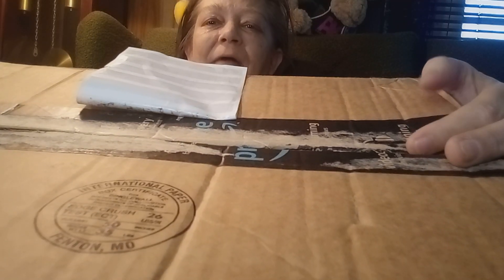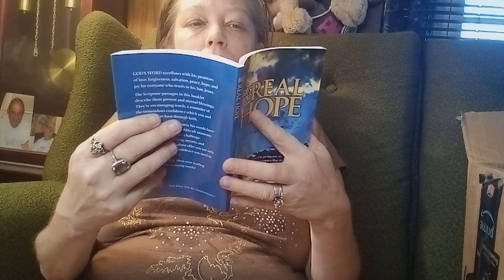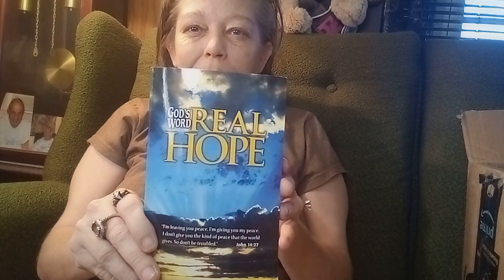Hi everybody, welcome to Dewy's Crochet, aka Julia, and I'm back today with another video because I have happy mail. I haven't looked inside — I've just opened the top — so I'm getting ready to look inside. Let's see what we got. Oh, I really appreciate that! Some more things I can read. From a channel, there's a letter in here.